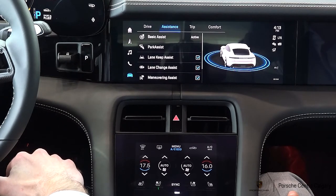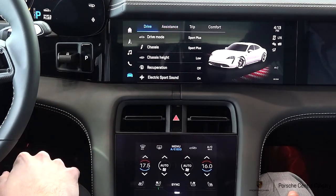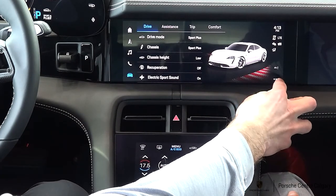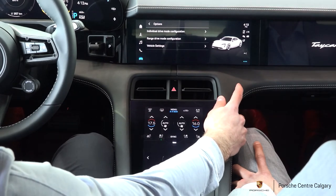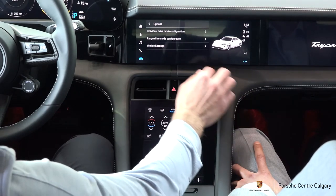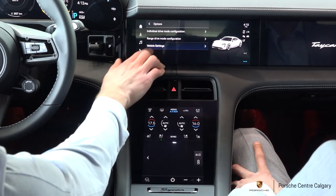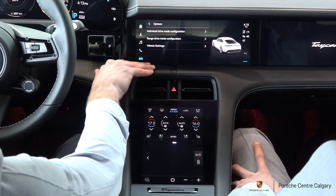While we're going through these assistance systems, on the bottom right of the screen you're going to have three little dots. If you click this, it's always going to act as a shortcut into the relevant settings for the menu you're currently in — it's a quicker way to access your settings rather than going through the entire touchscreen.